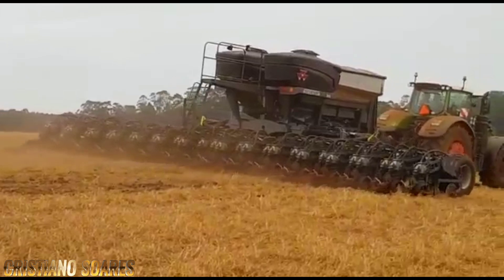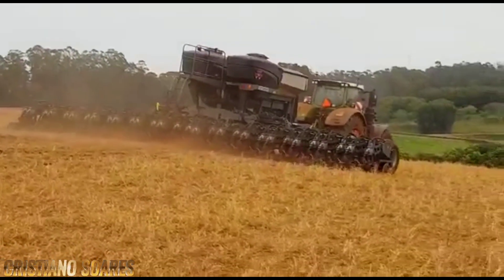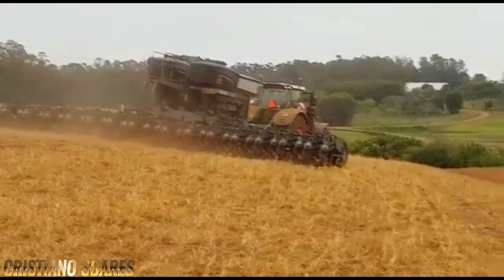Plantio de milho, safra 2018-2019, agropecuário Mons do Altroso, Fazenda Ponteio, Cruz Alto, Rio Grande do Sul.